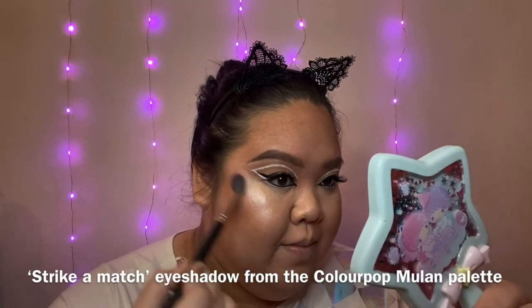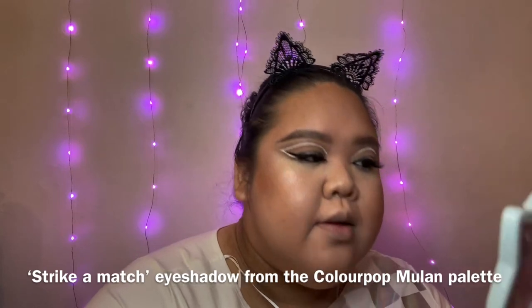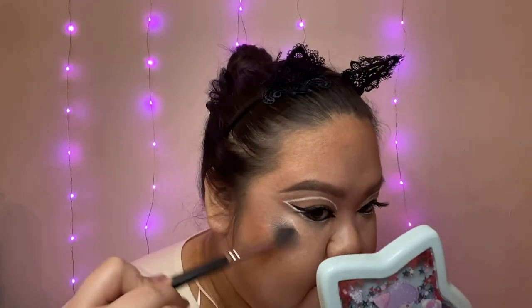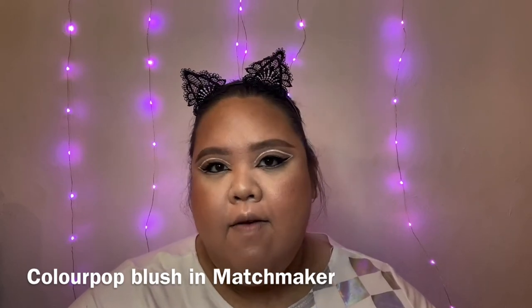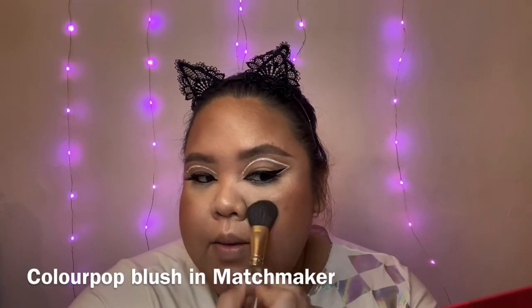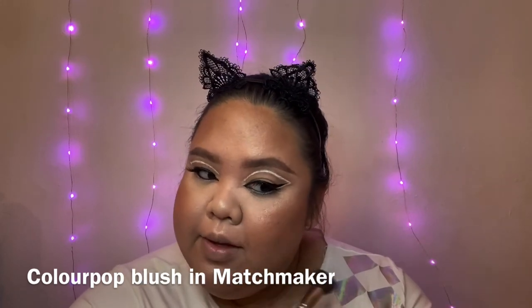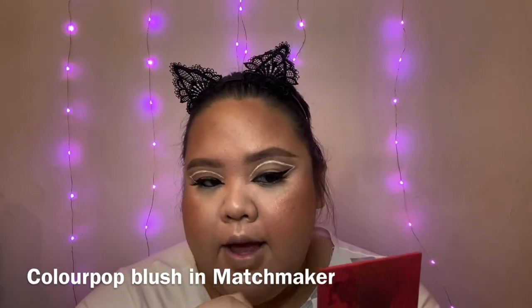That highlight is really popping — I like that. I put a little bit right here. For blush, I chose a more neutral blush because Ariana Grande didn't have any heavy blush on in the video. I'm using the ColourPop Blush in Matchmaker, placing it right over the cheek between my bronzer and my highlight.